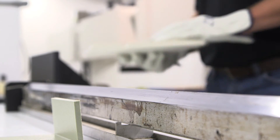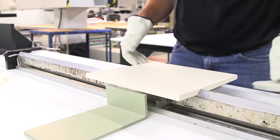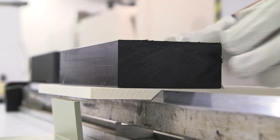Preheat the bending bar to a temperature of about 300 to 350 degrees Fahrenheit when bending high density polyethylene. Place the part on the bending bar and apply a weight of about 10 to 15 pounds per foot of the part being bent.